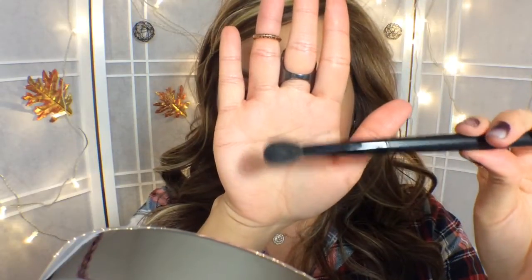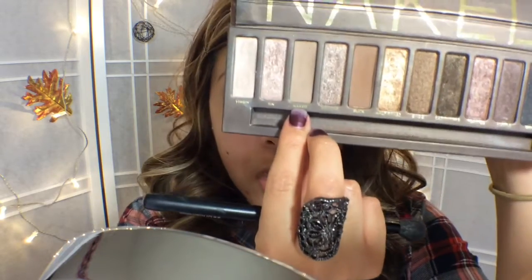And then I'm going to use a blending brush from BH Cosmetics and I'm going to put Naked just a bit above my crease. I'm just going to go ahead and buff that in to get my color started and get my shadow going.